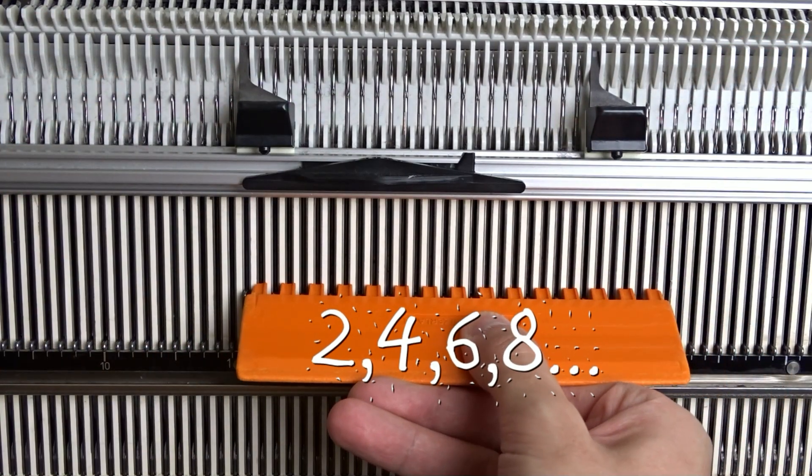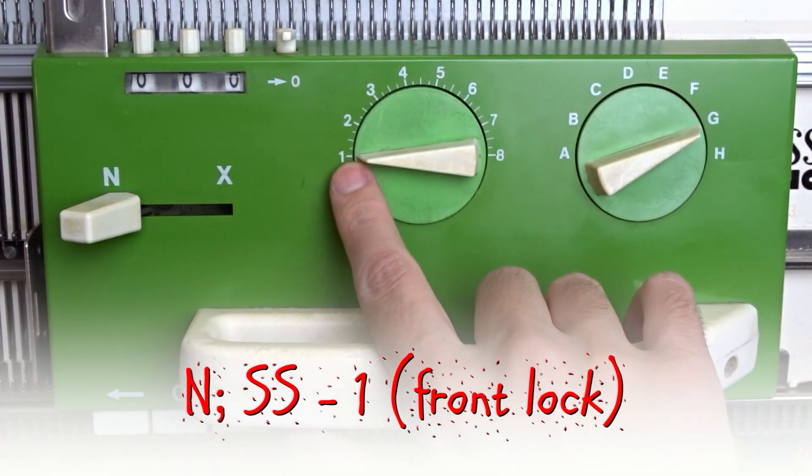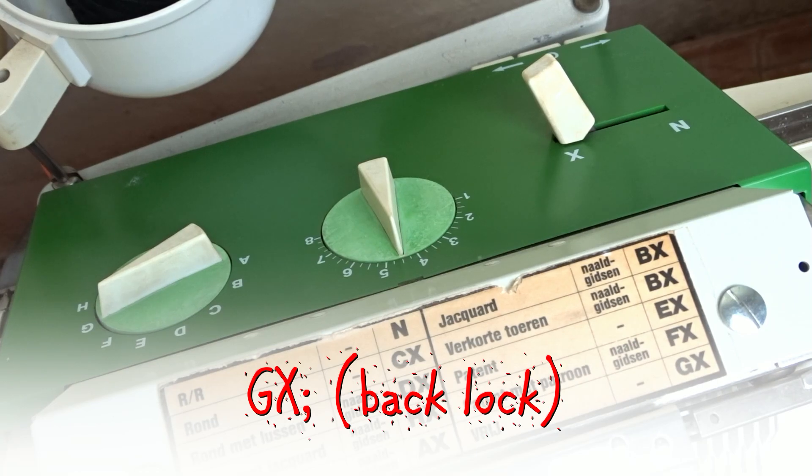Use the orange ruler and arrange the needles in one-to-one division. Set the front lock to N and the stitch size to 1. Set the back lock to GX.